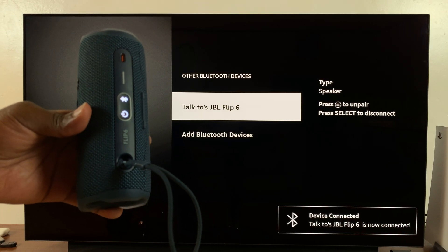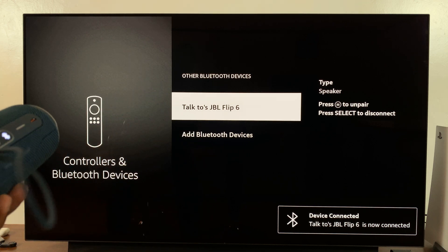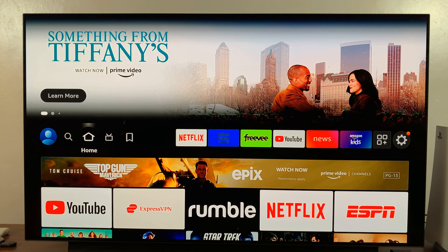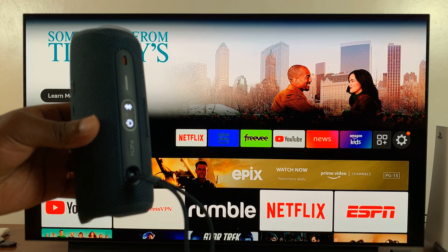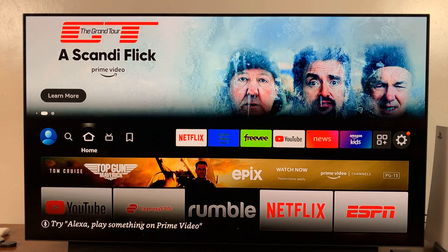It connects, and that's it. You can see the confirmation — the device is connected. Now all the audio you play on your Amazon Fire TV is going to be played through that Bluetooth speaker, so any movie you play or music you listen to will have the audio come out of that Bluetooth speaker. Thanks for watching, leave your comments and questions down below, and good luck.